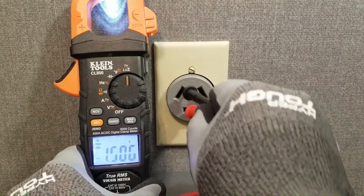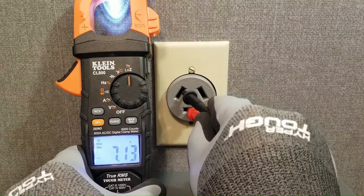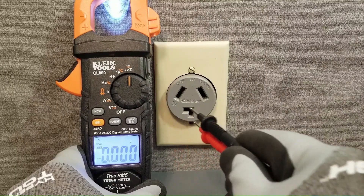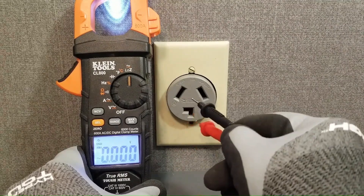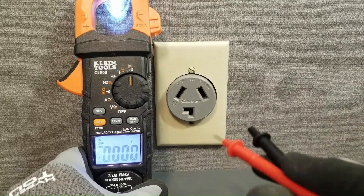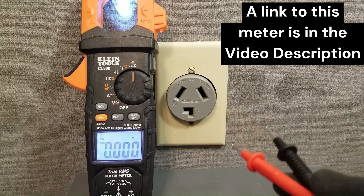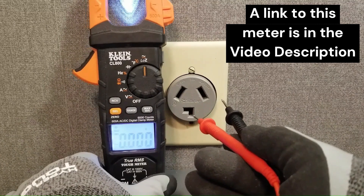Now when I measure this leg to neutral we're only getting 7 volts. Based on this, and the fact that we already know that legs L1 and L2 are solid, we can conclude that neutral is compromised. In fact it is rising up to within 7 volts of L1, or to about 113 volts with respect to ground. We can confirm this diagnosis by measuring neutral from L2 — and as you can see we're getting the same reading. Since neutral is a common denominator here the problem must be with neutral. Our final conclusion is that there is a loose connection somewhere upstream on the neutral line.